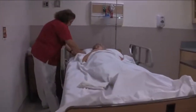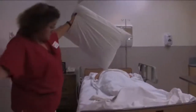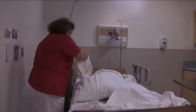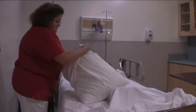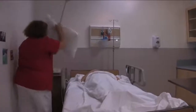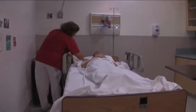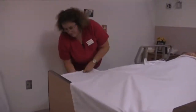I'm going to change your pillowcase here as well — lift your head up for me. Thank you. I'm going to make sure that the open end is facing the wall. Now I need to tuck in the sheets here and make sure that it's pretty even on both sides.